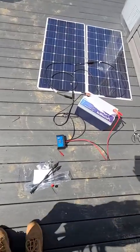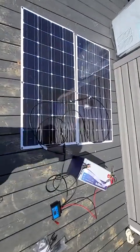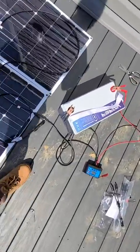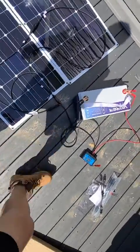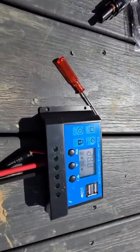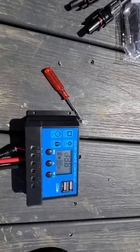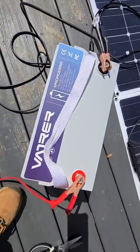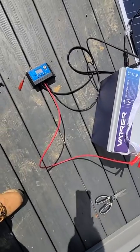All right guys, so here is my current setup and test. I have my LiPo battery right there, and here is the controller. It's currently reading 13.6 volts, charging my battery right now. That's what I currently have set up.